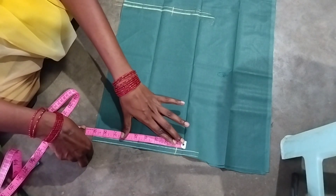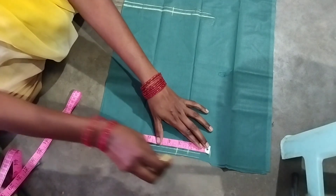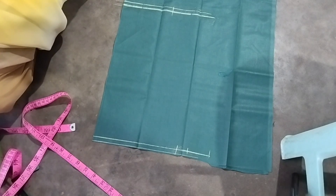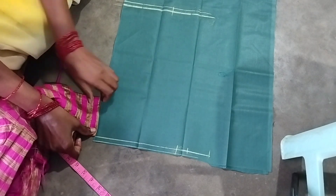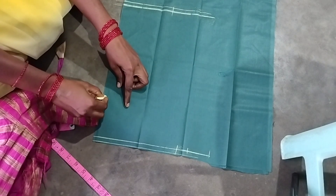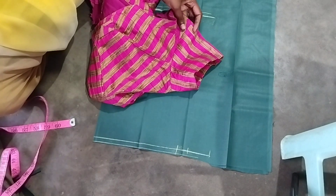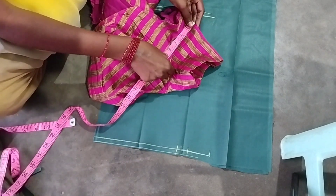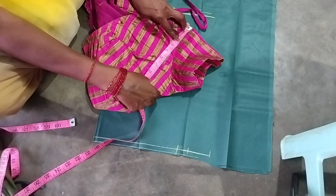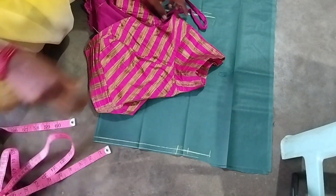The first measurement is a total of 4 inches. For the dots, we can mark the dots. Then we can mark the blouse and back neck. We can mark the back and center. The third one is to mark the dots and check the dots. This is a big part of the chest.